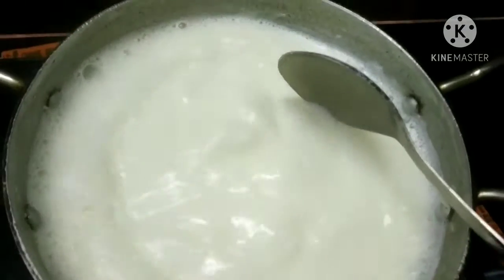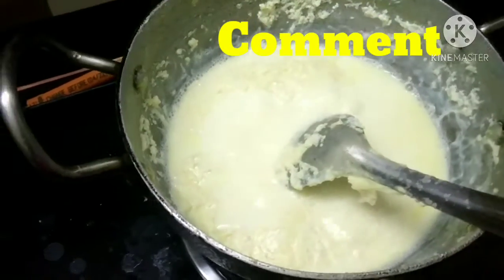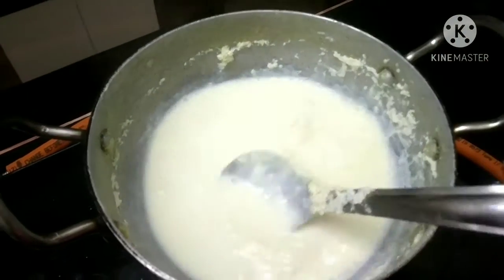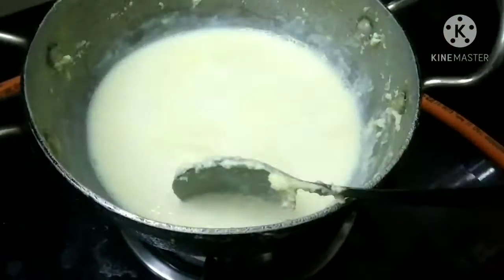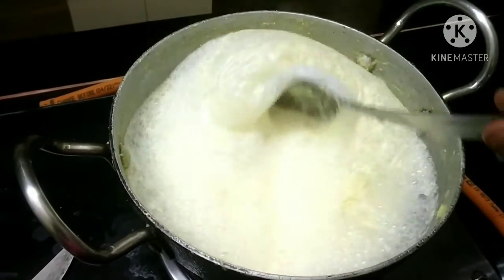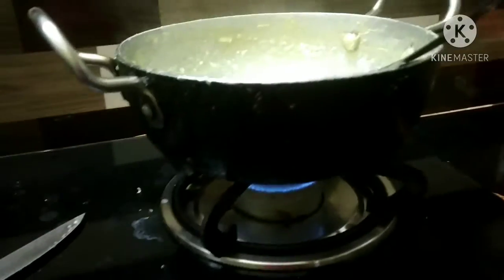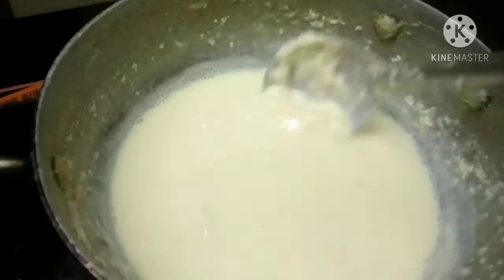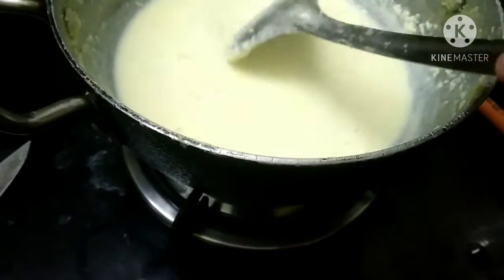If you start to heat it, you will need to stir it in one place. You will need to keep stirring it in one place.